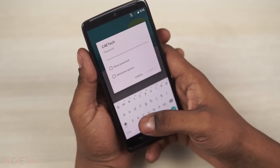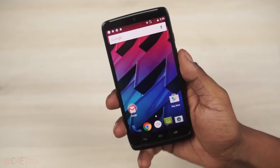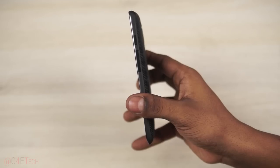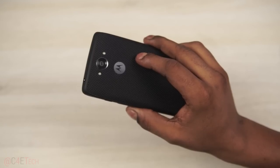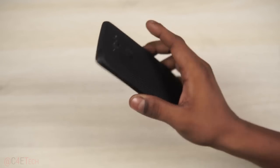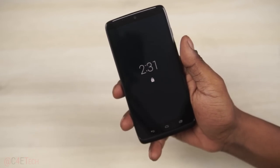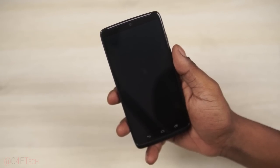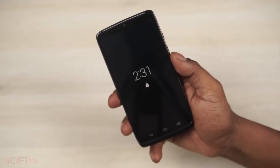Let me quickly sign in and connect to my network. The Moto Turbo is 11.2 millimeters thick — that's pretty thick — but it does have a 3,900mAh non-user-replaceable battery on the inside. There's no microSD slot, but 64GB of on-board storage, and the phone is powered by a Snapdragon 805 chip — the same one found in the Galaxy Note 4 — with four Krait 450 cores clocked at 2.7GHz each.